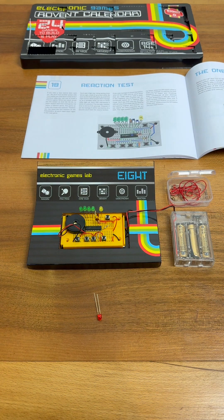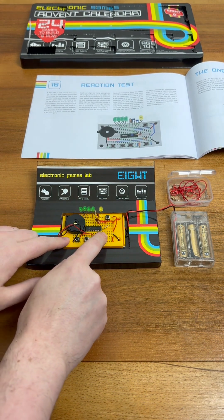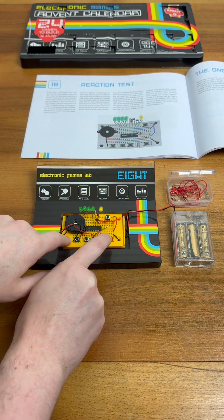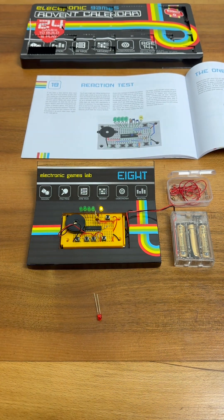The game actually has an extra bonus feature. Let's see if we can make that work. This time I caught the game just as it hit the final green LED. Now it will pulse the yellow LED. We can adjust the speed of this LED by using the left and right hand buttons.